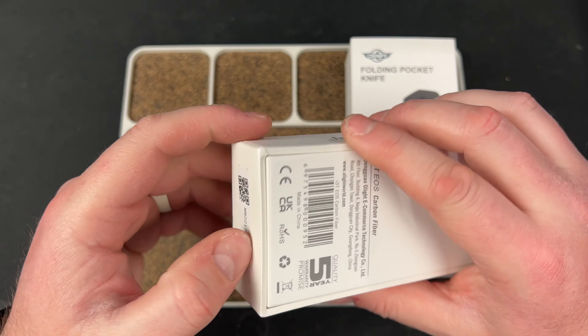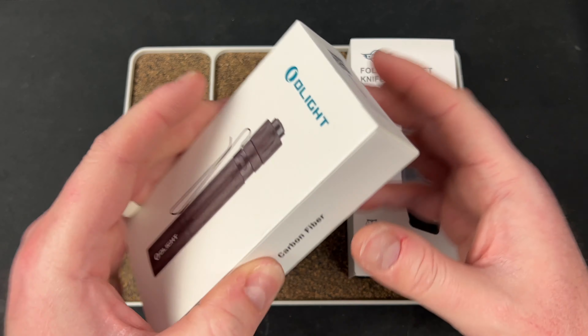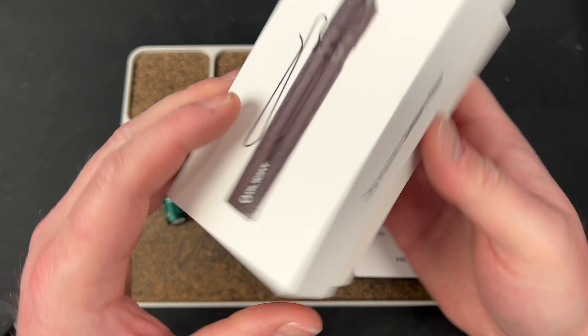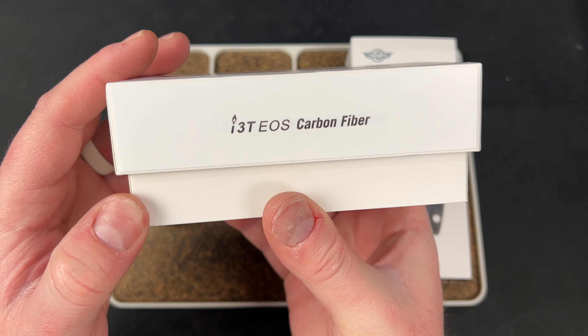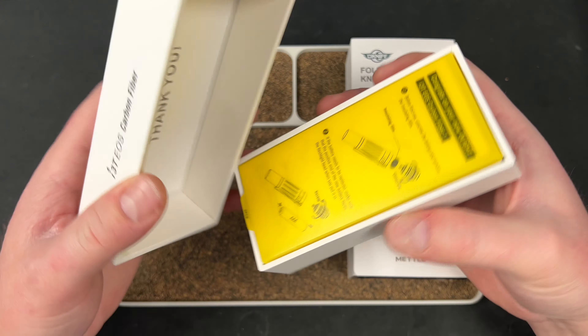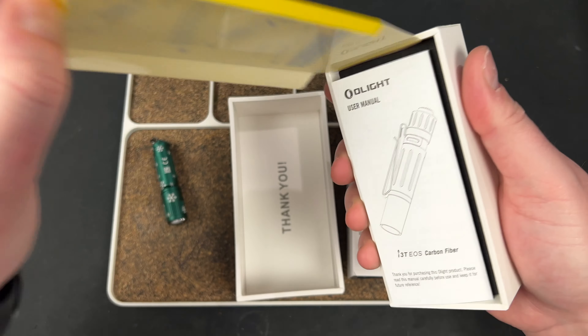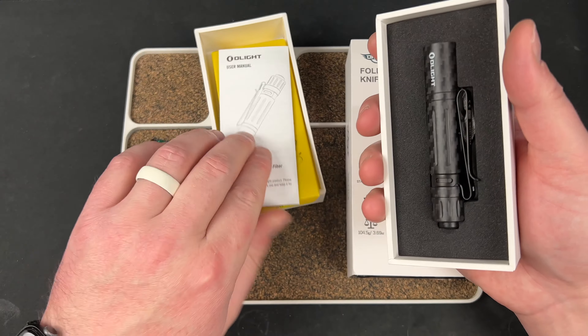This is really cool — not going to lie, I saw it and I read it and it said i3E EOS carbon fiber, and I got a little bit excited because it's pretty cool to see carbon fiber in a flashlight like this. I didn't know they could do that, so that was interesting to me.